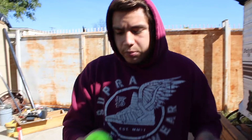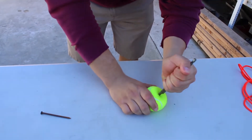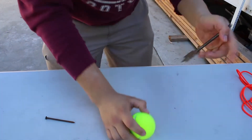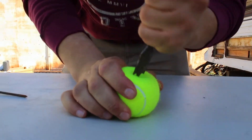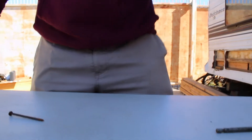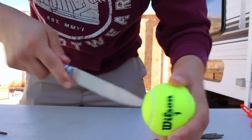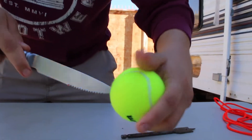The first step is to get your sharp object — I'm using a drill bit — and put a hole on the top of the tennis ball and on the bottom. Once you have small holes in the top and bottom, get your knife, stick it in, and make the hole a good size — not as big as possible, but big enough to fit the string through.